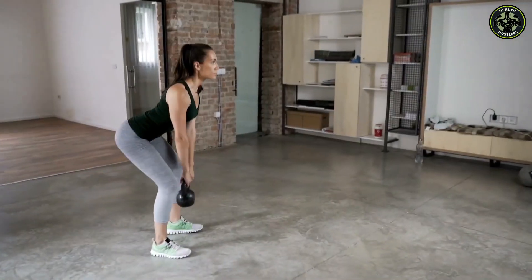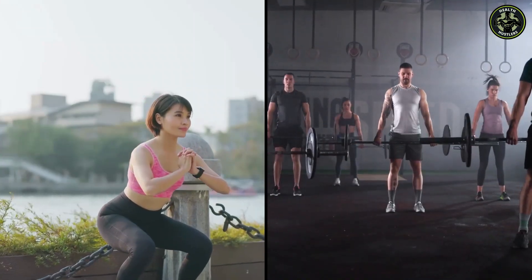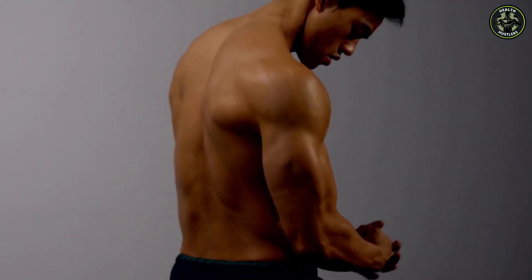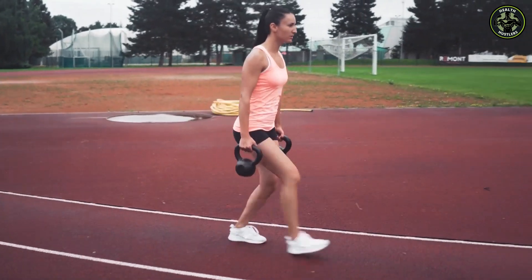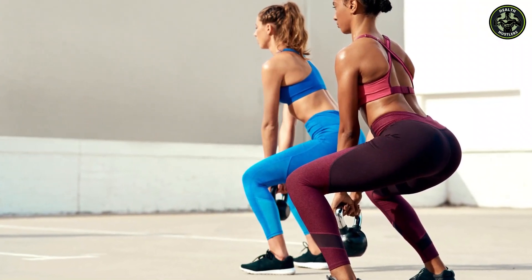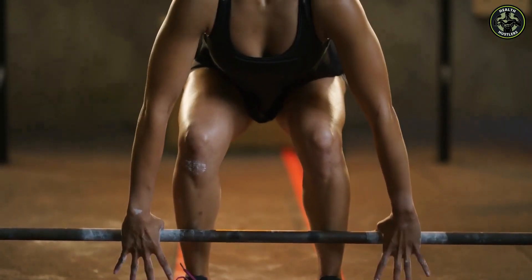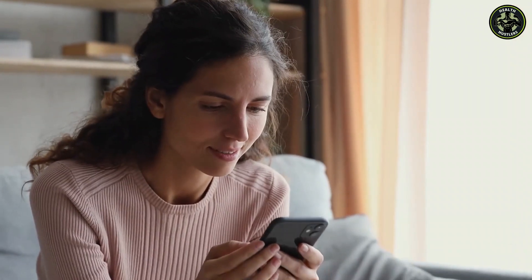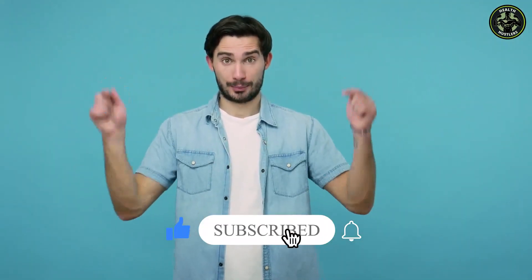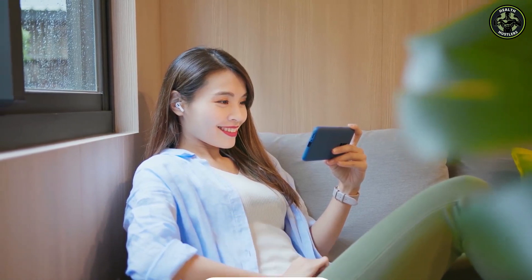It's essential to start your booty workout with heavy compound exercises like squats and deadlifts. These movements engage multiple muscle groups, making them more effective for overall strength and muscle growth. Then, as you move to isolation exercises such as glute bridges and lunges, your glutes will already be activated, ensuring maximum effectiveness. So challenge yourself, but always prioritize safety and proper form. If you found this guide helpful, give it a thumbs up and share it with your friends who are on a booty-building journey. Don't forget to subscribe for more fitness tips and workouts. Thanks for watching, and I'll see you in the next episode as we sculpt those dream booties.